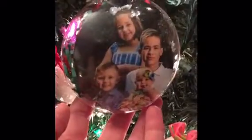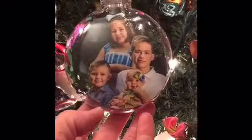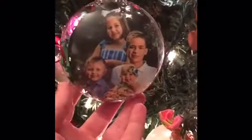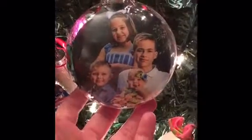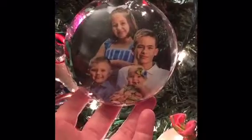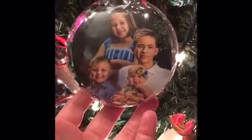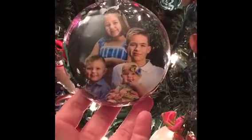I made several of these as gifts too. All these little things either came from Walmart after Christmas a couple years ago or from the Dollar Tree. I made two or three of these — I can't remember — and I've got to make one for Bree's mom too before I forget.